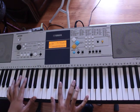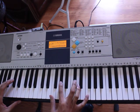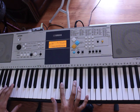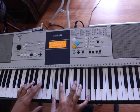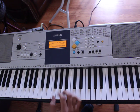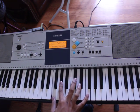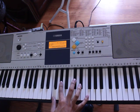The third chord — left hand is going to play C-sharp. You can play up here or down here, either one. Right hand is going to play F, A-sharp, C-sharp, F.